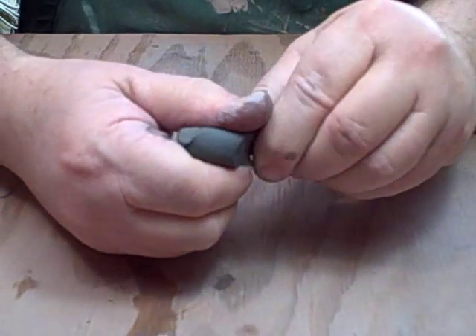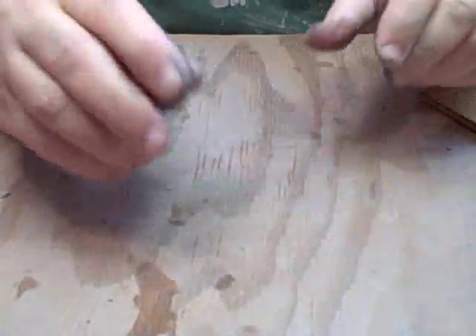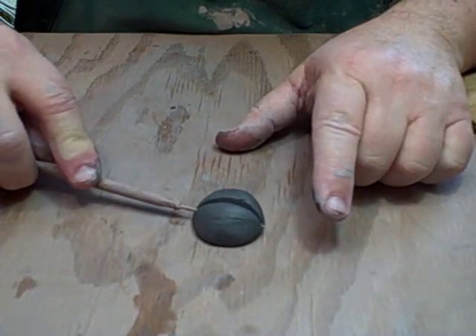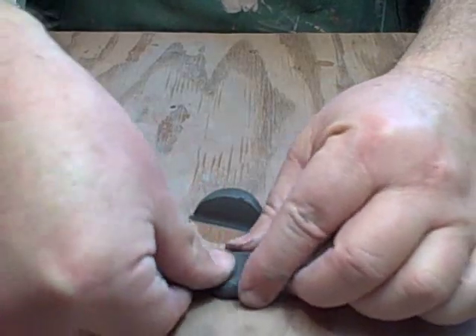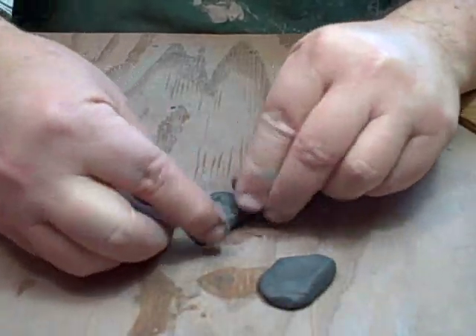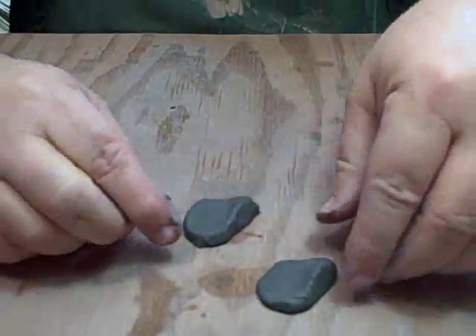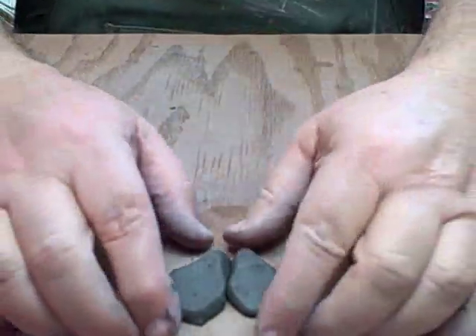Next thing we do is make a couple of feet. We'll take another piece of clay, roll it into a ball about the size of a big shooter marble, throw it down on the table, and cut it in half with my needle tool — that gives me two little feet. I'm going to smash these around and round them off so they look like a little foot. Now we've got two feet — not exactly the same size, but it doesn't really matter. It's a monster; he's not supposed to be perfect, he's supposed to be monstrous.